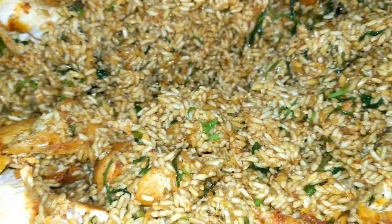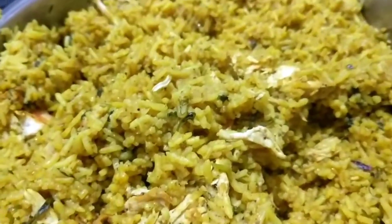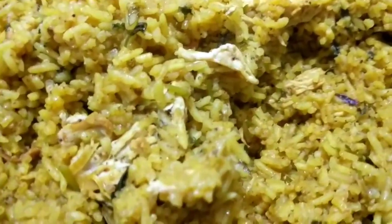The biryani that I am making — it's more like a pulao than a biryani, but you can call it biryani. The colour is much better than what the camera is capturing. So this is the biryani for today — it looks more like a pulao but the taste is spot on.